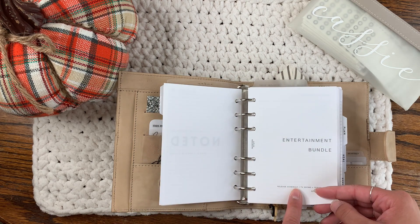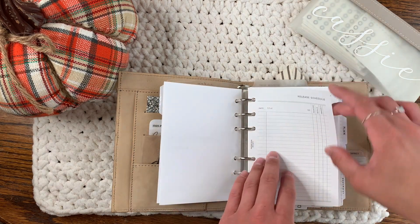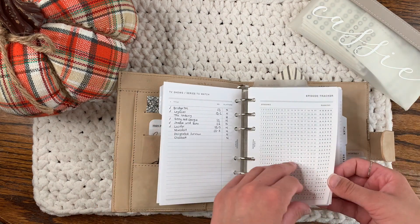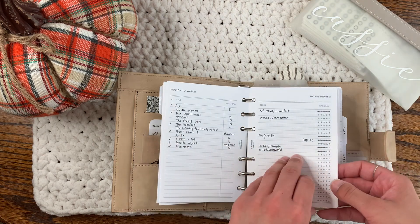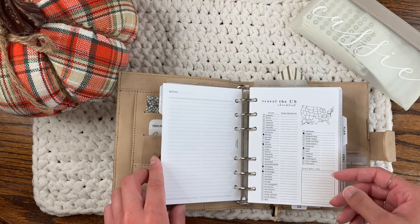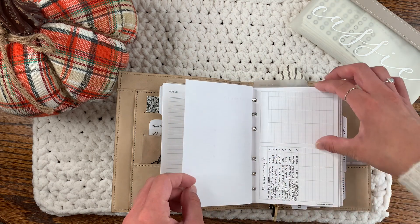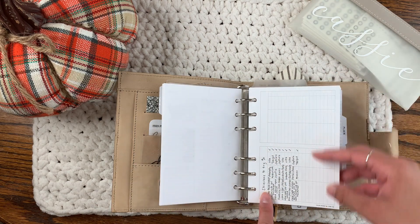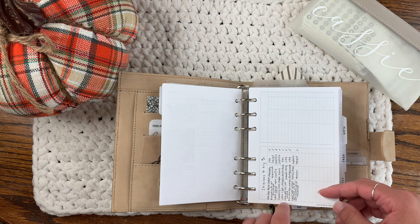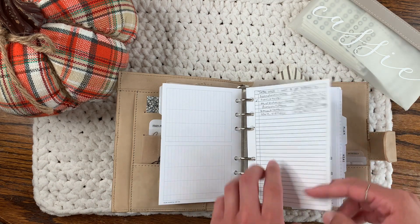This entertainment bundle is going into my lists section and it's from Paper Test Designs. I think I have the whole bundle in here. This 'Traveled the US' checklist is from All the Plans. This insert from Your Paper and Line Co I'm using as a skin care to-try list. This list insert is from Peanuts Planner Co — pretty sure it's a freebie.